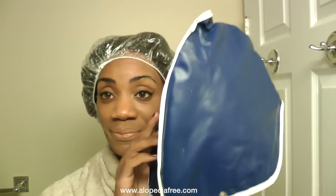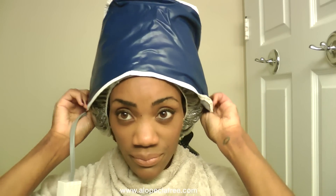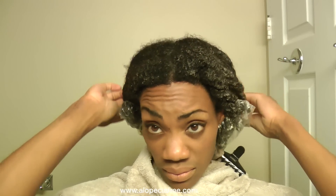I go ahead and get a plastic baggy and cover my hair right over with that, and then I put a heating cap right over it. What the heat does is it actually opens up my hair cuticles and allows the deep conditioner to penetrate right into my hair shaft, really working to nourish the hair from the inside out. I'm going to leave that on for 30 minutes, and once that's done I'm going to take off the plastic baggy — be careful, don't get it all over yourself! Now I'm going to go in the shower and rinse this all out of my hair.